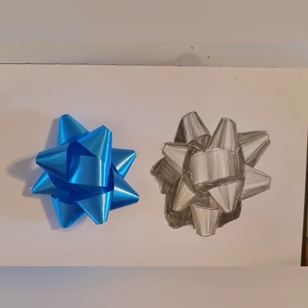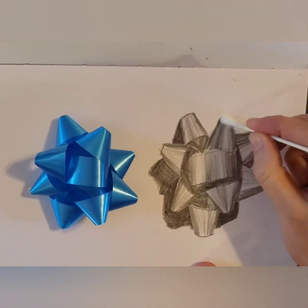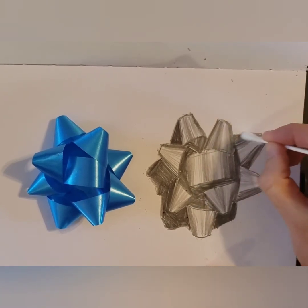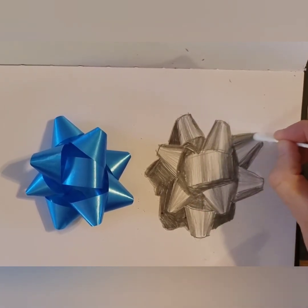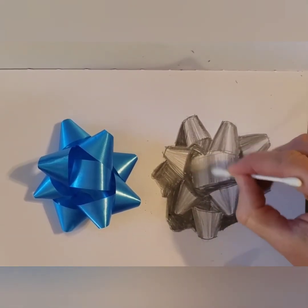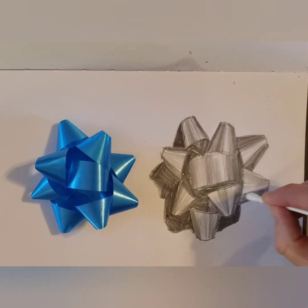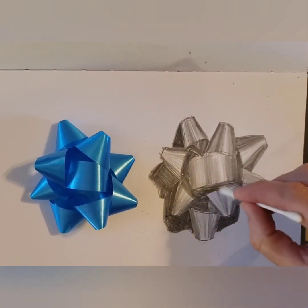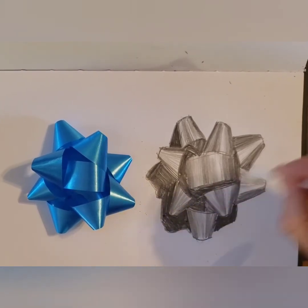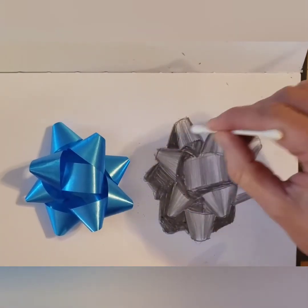You can leave your drawing just like that, or if you like, you can blend the values in the bow to make them a little bit more soft. You can use a cotton swab or blending stump and just make sure that you're going in the direction of the pencil lines. Don't get rid of those really light values — if you accidentally blend them out, you can go back in with an eraser and erase them so that they're still nice and light highlights.